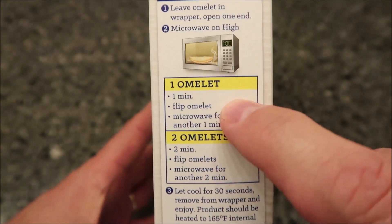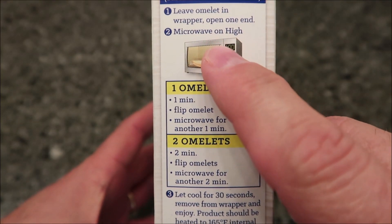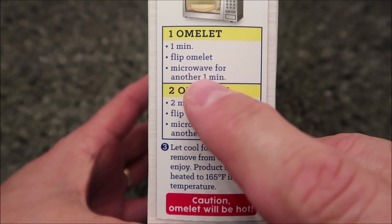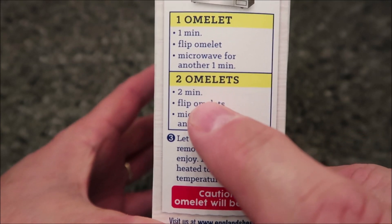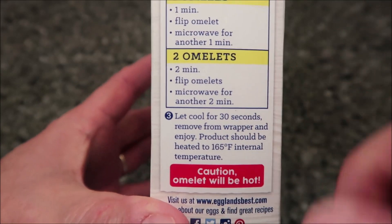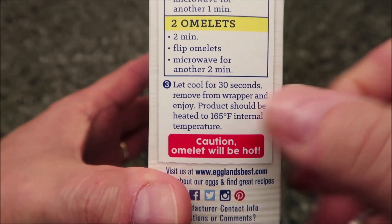These are frozen, by the way. So according to the directions, you leave the omelet in the wrapper and open one end. Microwave on high — one omelet: one minute, flip it, then microwave for another minute. For two omelets, do two minutes, flip, then two more minutes. Let it cool for 30 seconds, remove from the wrapper, and enjoy.